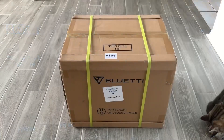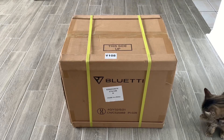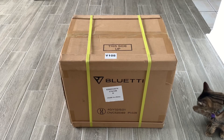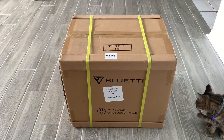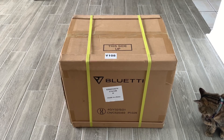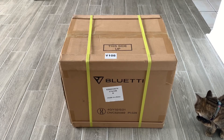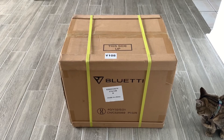Now we're going to unbox the Bluetti B230 expansion battery for our AC200P solar generator, also by Bluetti. To the right you'll see our cat Leah who has decided she wants to be in the video too. We're going to go ahead and open up the Bluetti B230 battery and see what we get inside.